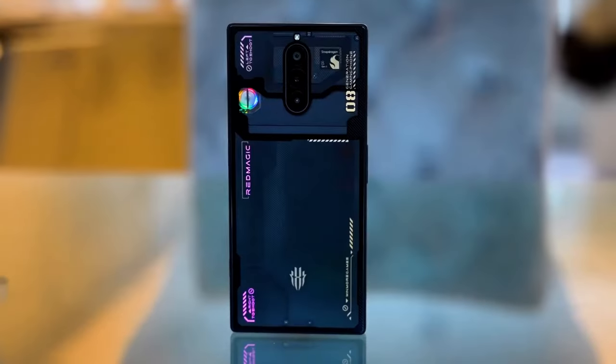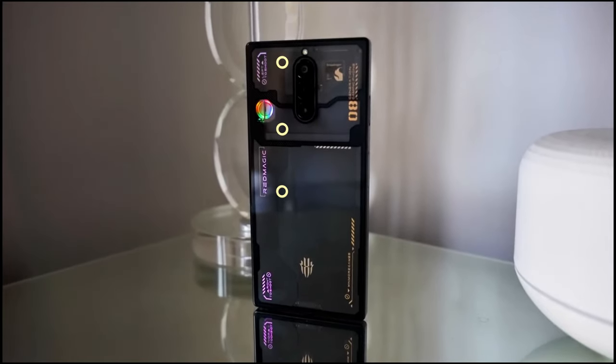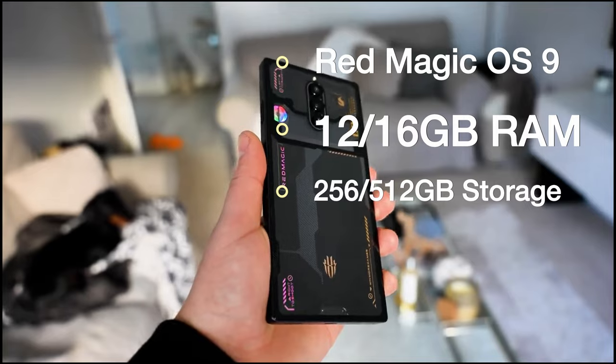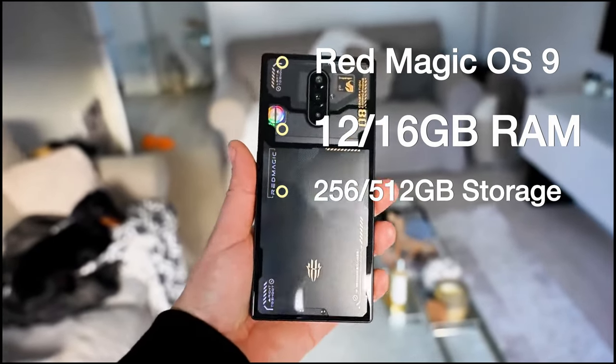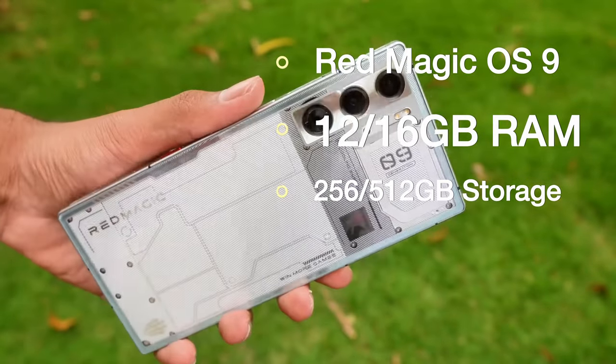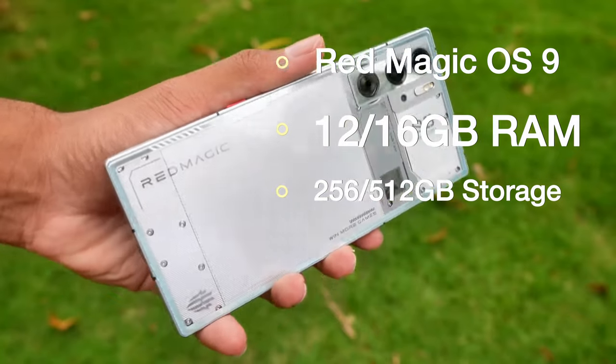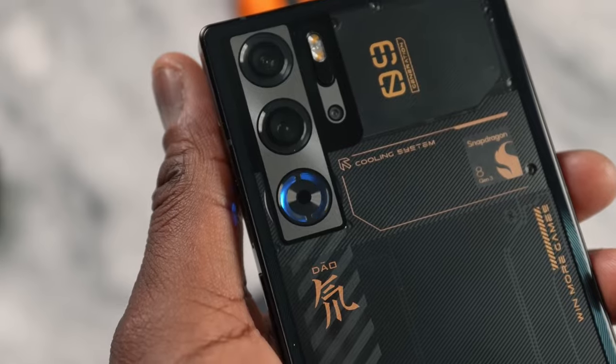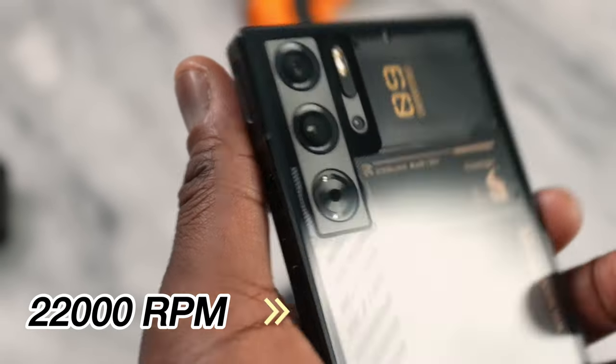What about basic specs? Red Magic OS 9, based on Android 14, with options for 12 or 16GB of LPDDR5X memory and 256 or 512GB of storage. And did I mention the RGB fan? It's got 4 LEDs and spins at a mind-blowing 22,000 RPM.